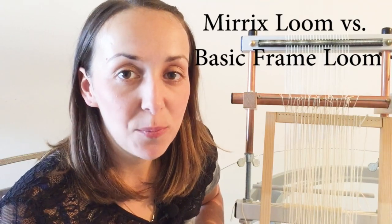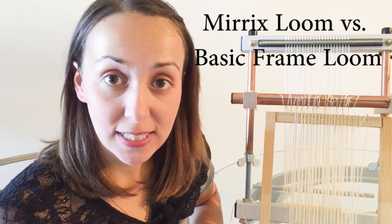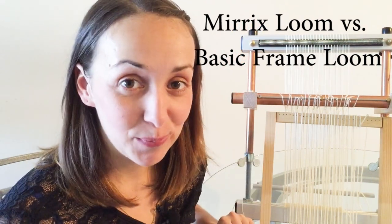Hi, this is Elena from Merix Looms. Today I'm going to talk to you about the differences between a Merix loom and a basic frame loom. So let's get started.